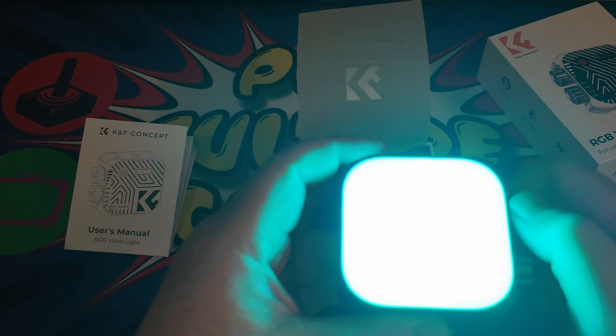There is also a flickering mode — I'm not sure why you would want to use that one, but if you do have a need for a flickering light, there you go.